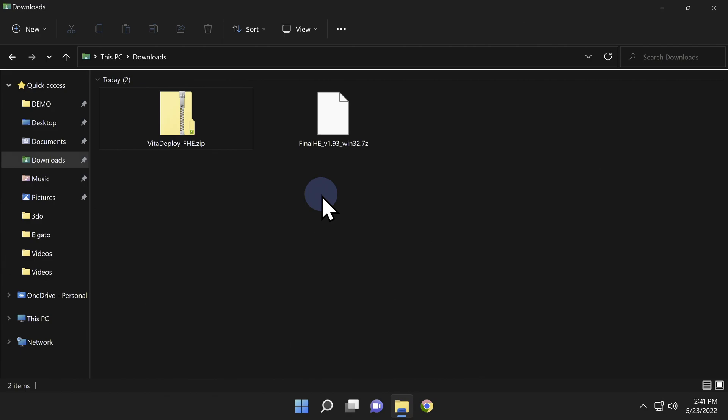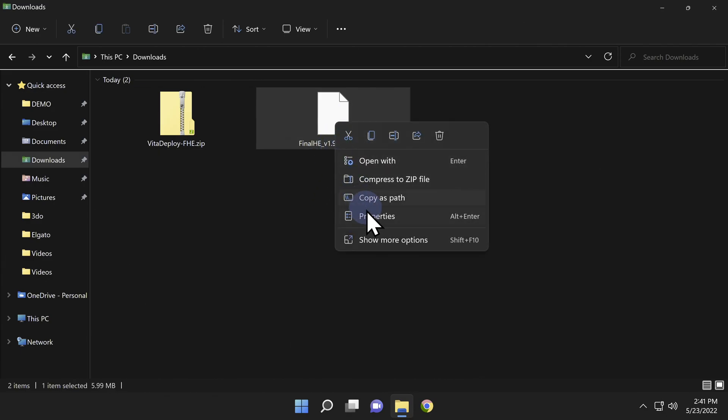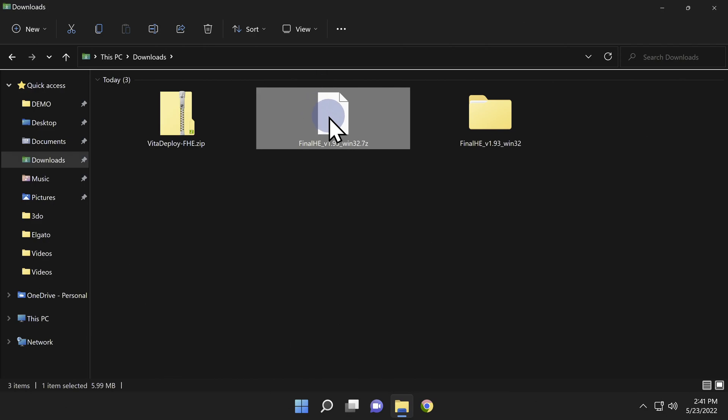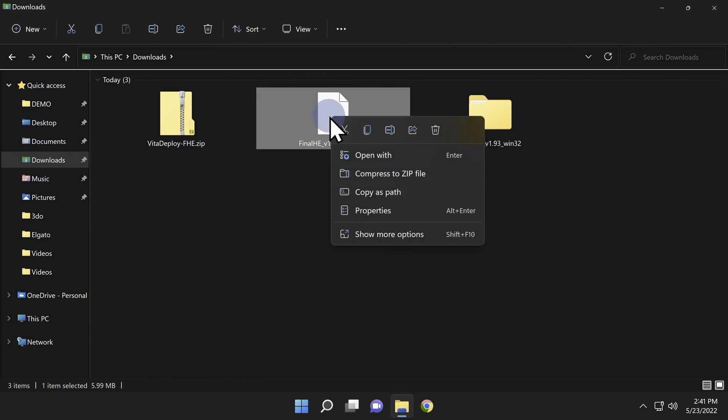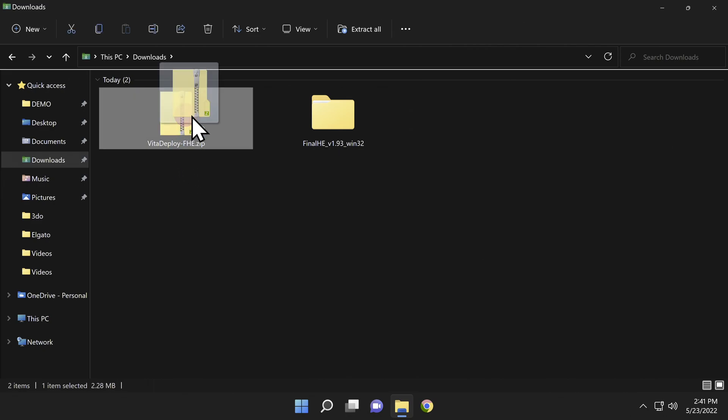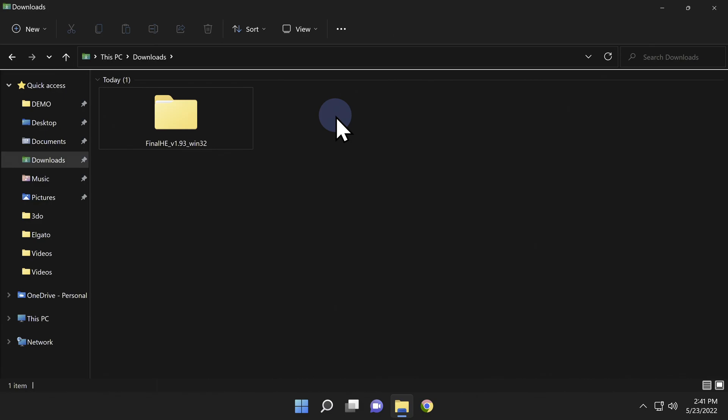Inside your downloads folder, uncompress the 7z file — I'm using Zipware for this, an open source uncompression tool; the link is in the description. Once extracted, delete the 7z file to eliminate clutter. Don't unzip the Vita Deploy package file — just grab the entire zip file and put it into the Final HE folder you just created.